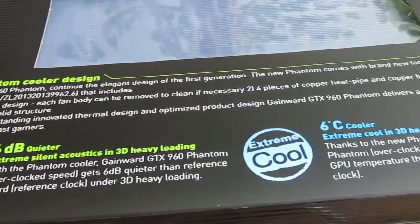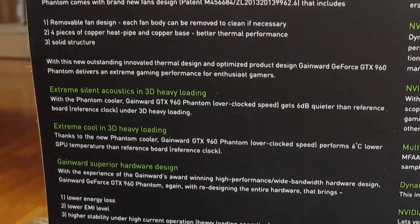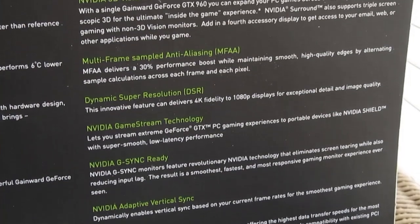Around it we have some talk about Phantom Cooler design technology and what it brings on the table performance-wise, Gainward's custom design and components, alongside Nvidia's features which came in with the Maxwell architecture.